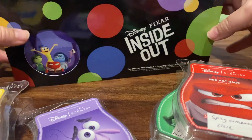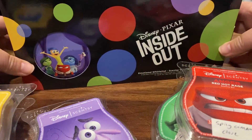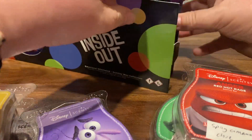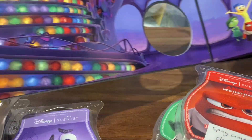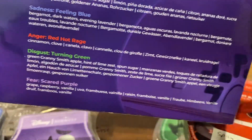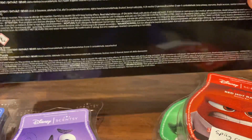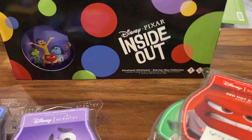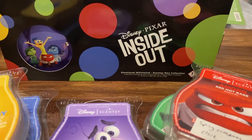I got the five pack of bars in this really nice box. It opens up like this. It has the scent notes here inside. This is what it looks like — the five bars were in here and it's a nice little keepsake.